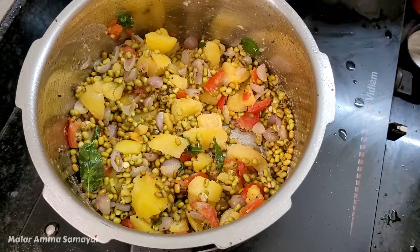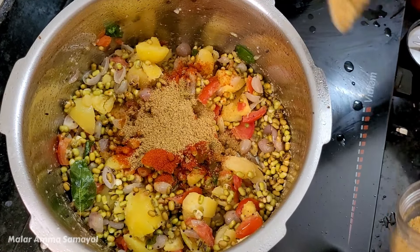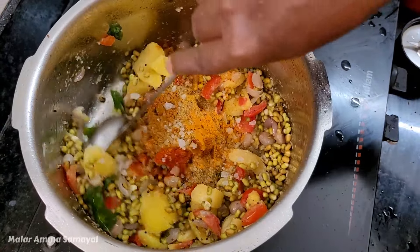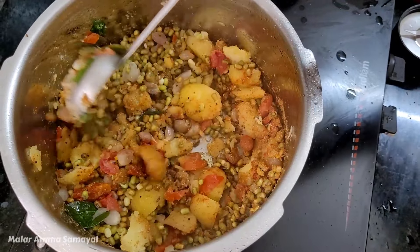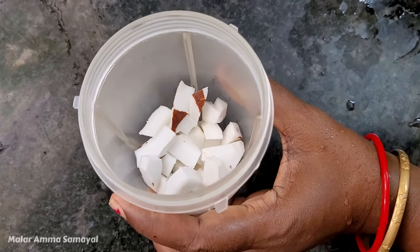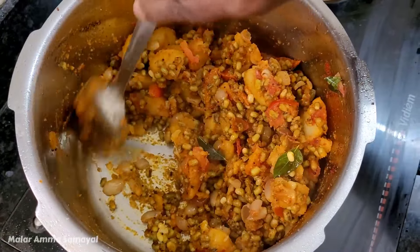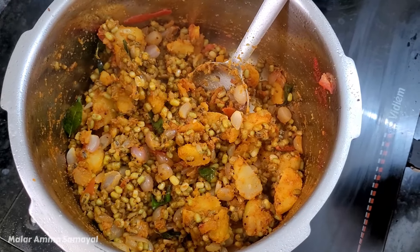Now let's add some salt. I'm going to add 1 spoon of salt. We add a little salt and mix it in. This is the salt.